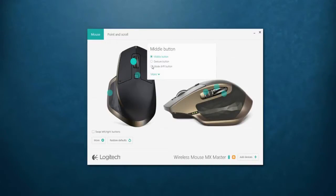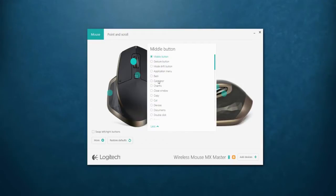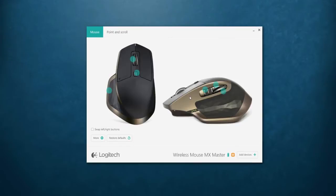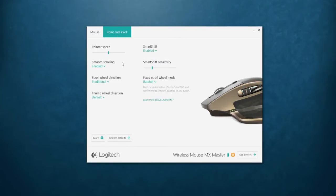All these buttons can be customized through software that should download when you connect the mouse — if it doesn't, you can go to Logitech's website and download it. You can customize what all the buttons do except for left and right click, though you can swap those between left and right. All the other buttons can be set to open programs, play songs, or pretty much anything you want. You can also change the scroll rate and how the scrolling works.